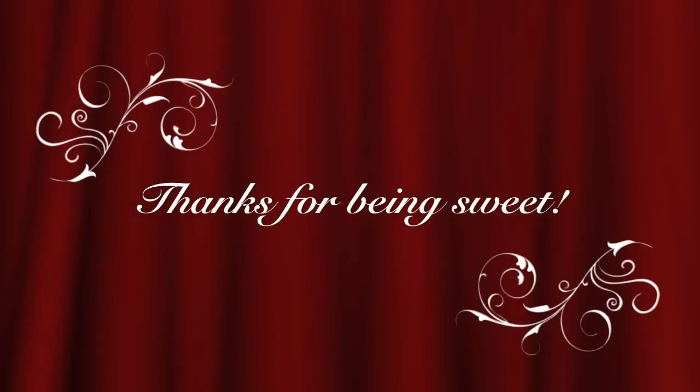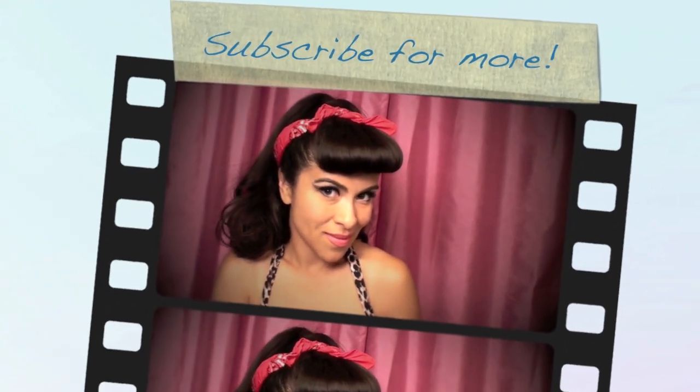Hopefully you guys have enjoyed this. If you have, please leave me a nice comment and stick around and subscribe so that you can see more of my videos. Also, please make sure to ask YouTube to email you some of my videos so you don't miss any future tutorials. Thank you guys for watching!